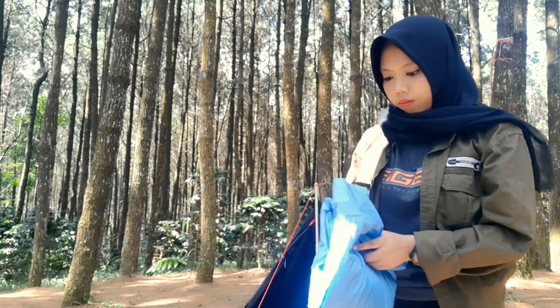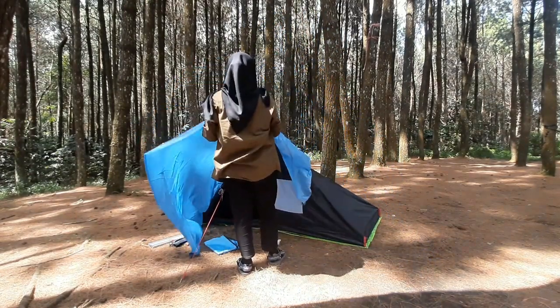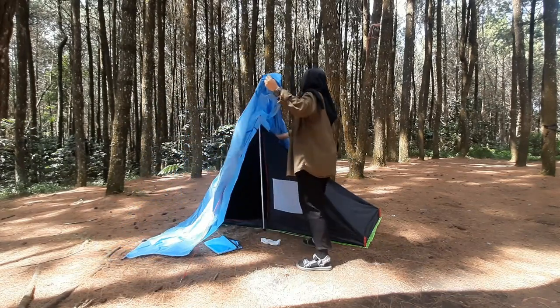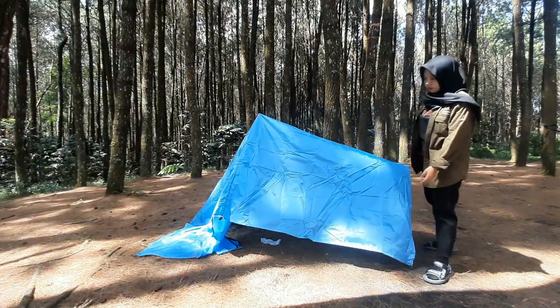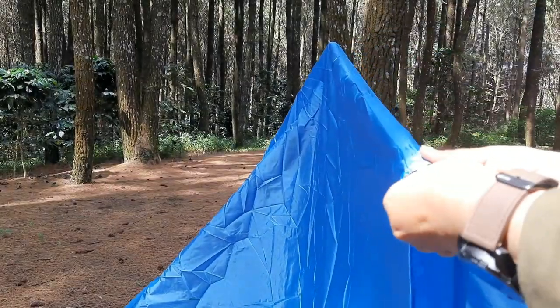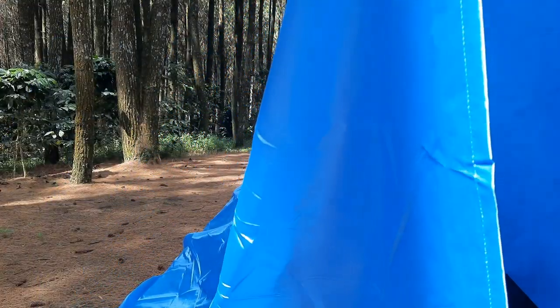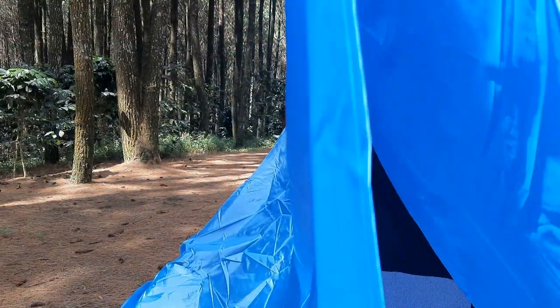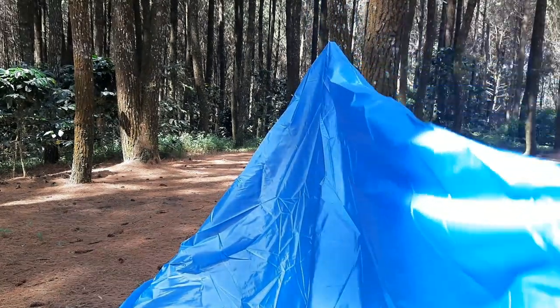Pertama kita bentangin dulu flysheet-nya sampai menutupi si Top 10-nya. Teman-teman harus memastikan hook yang di bagian tengah ini harus nyangkut ke flysheet pole yang ada di dalam Top 10-nya. Jadi harus pas ada di tengah-tengah. Untuk panjangnya nanti bisa disesuaikan sambil lihat ke bagian belakang.